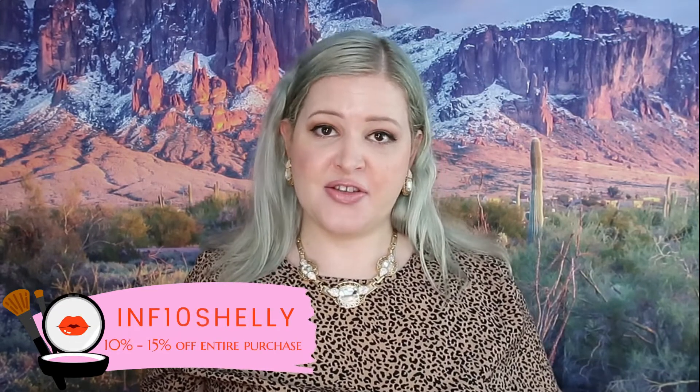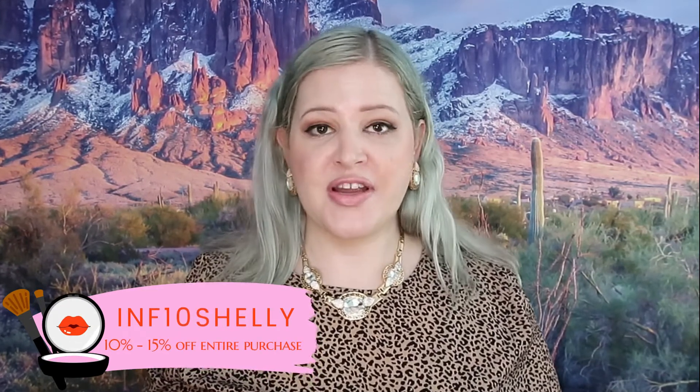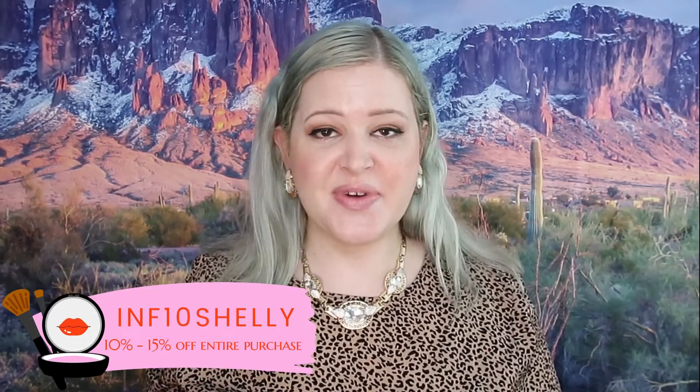They did provide me with a code, and I will have it on the screen as well as down below if you are interested in getting any of these products. That is the end of the video — let me know what your thoughts are on these products and what you think of this look. If you like this video, please don't forget to give it a thumbs up, and if you would like more content like this, please subscribe. I'll see you in my next video.